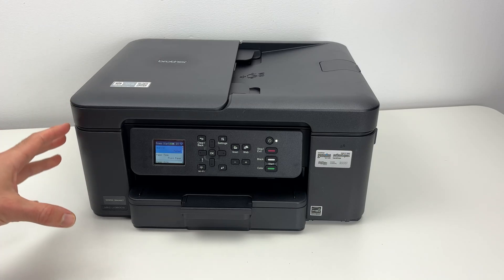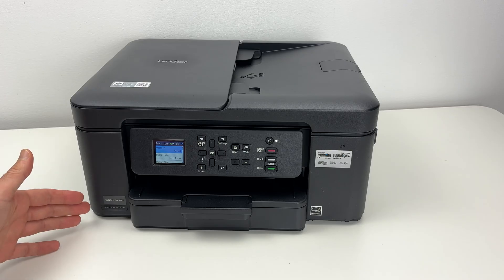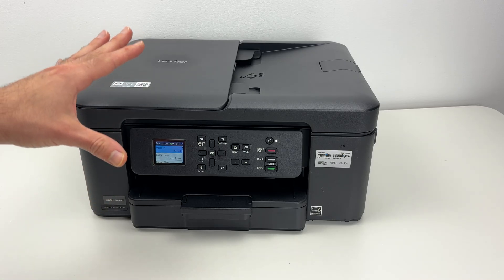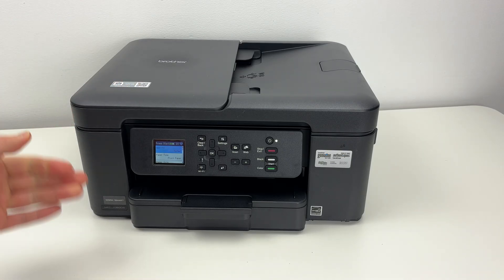In this video I want to show you how to enable Wi-Fi Direct on your Brother MFC-J1360DW and how to connect your phone to be able to print using Wi-Fi Direct. So let's get started right away.